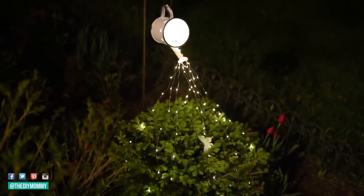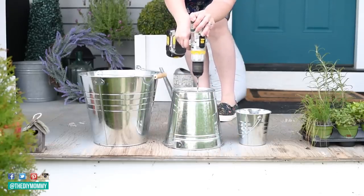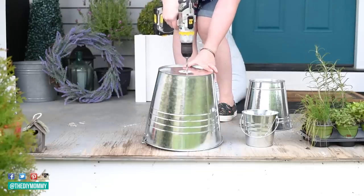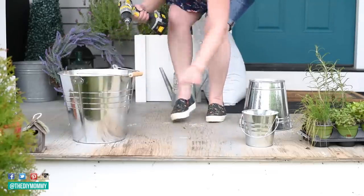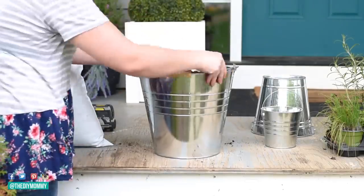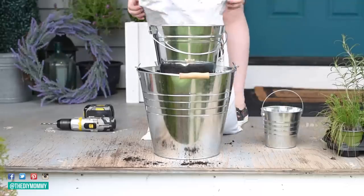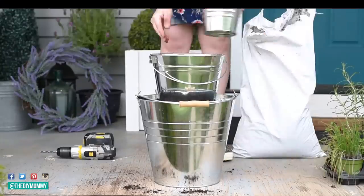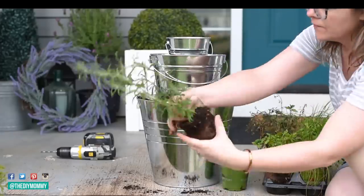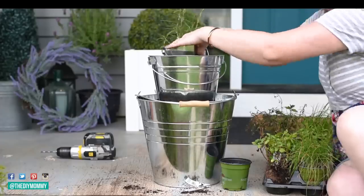The next DIY I want to show you is a tiered herb planter. I found three sizes of galvanized buckets at Dollarama — a large one, a medium one, and a small one. I'm putting a hole in the bottom of each bucket with my drill to allow water to drain out. Then I'm filling up each bucket with some potting soil and stacking them one on top of the other — you can put them a little into the soil of the previous bucket or rest them on top.